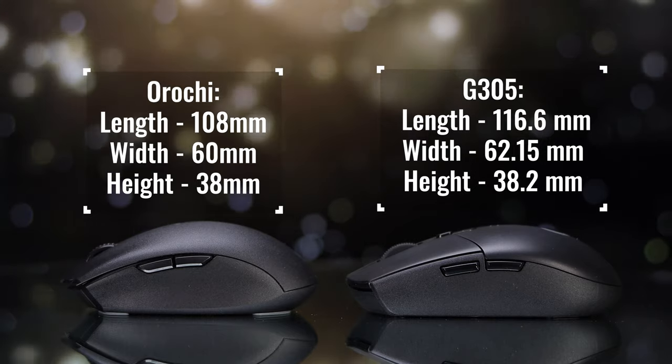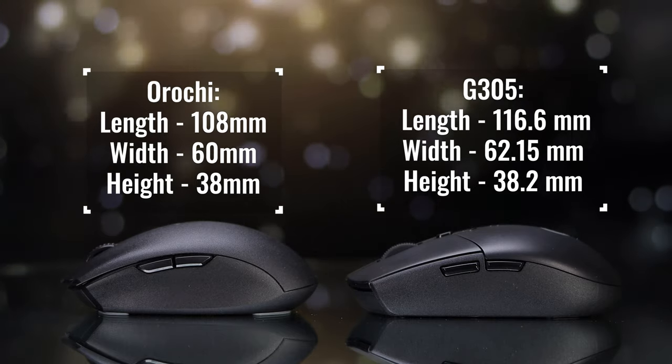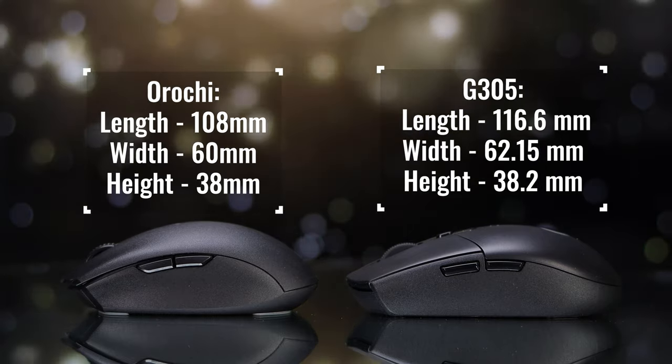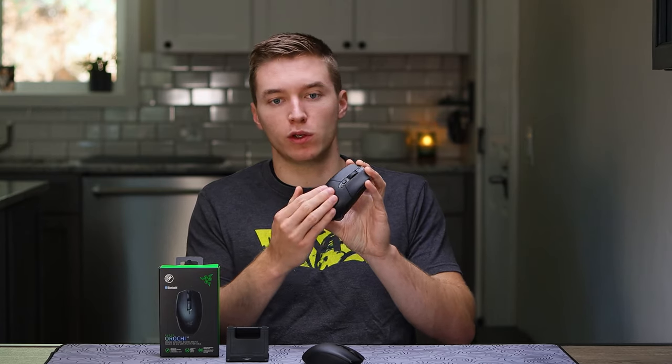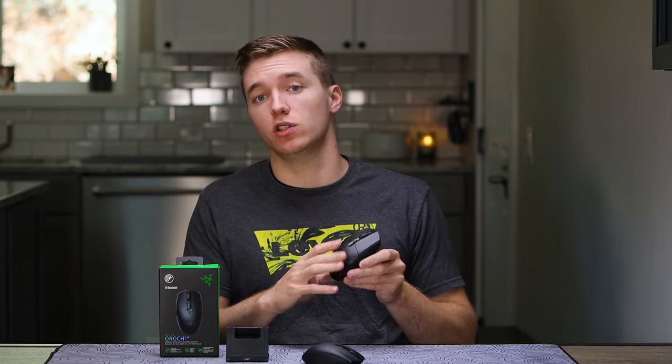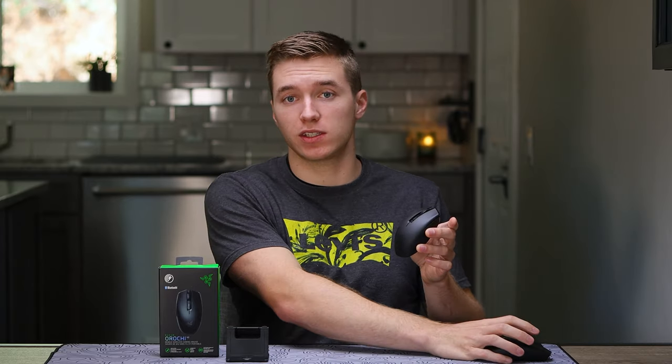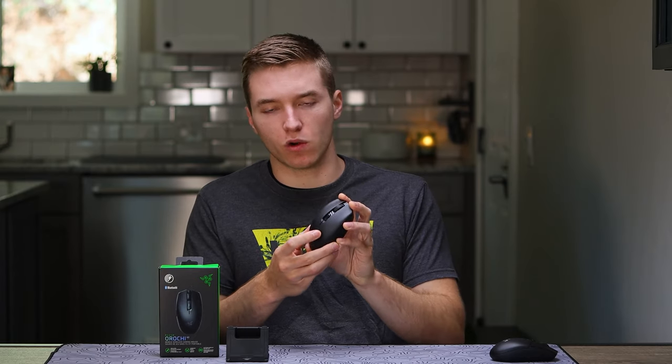As far as length goes, it's 108 millimeters with a width of 60 and a height of 38 millimeters. Whereas with the G305 we see 116 length, a little bit wider at 62 millimeters, and a depth of 38. So similar on width and height, but the length is where the G305 makes up a lot more, along with having the hump pushed a little more toward the back so it can meet into the back of the palm easier. The shape itself is nice and it's going to work for fingertip users, along with the coating being a nice grippy texture for that fingertip style grip.